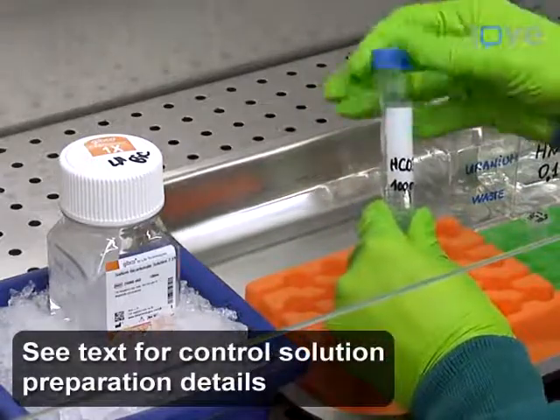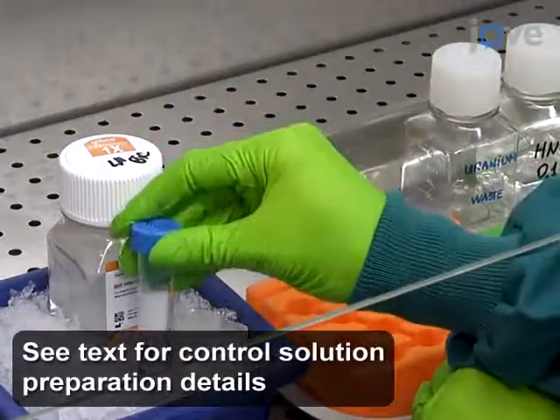To prepare the uranium salt solution, starting from a sterile cell culture-tested 7.5% sodium bicarbonate aqueous solution, first prepare...